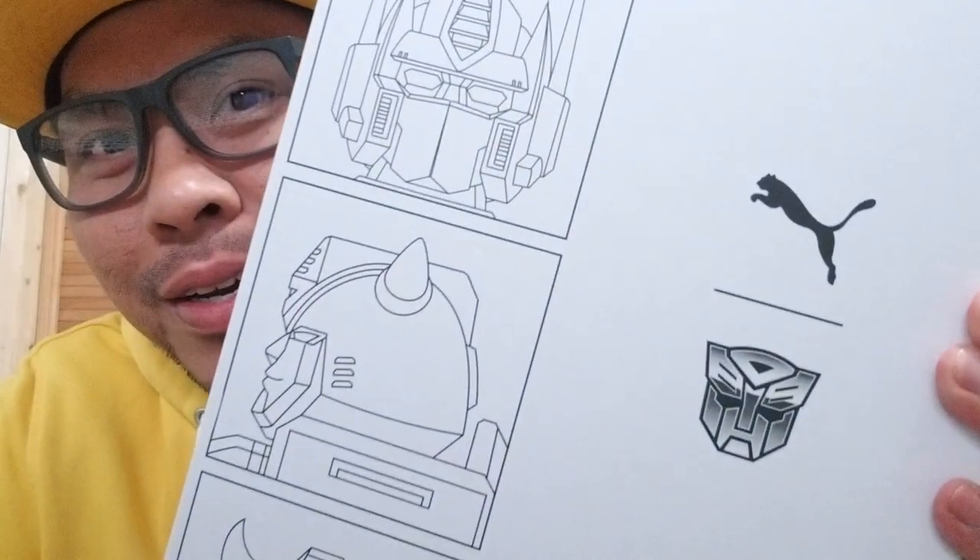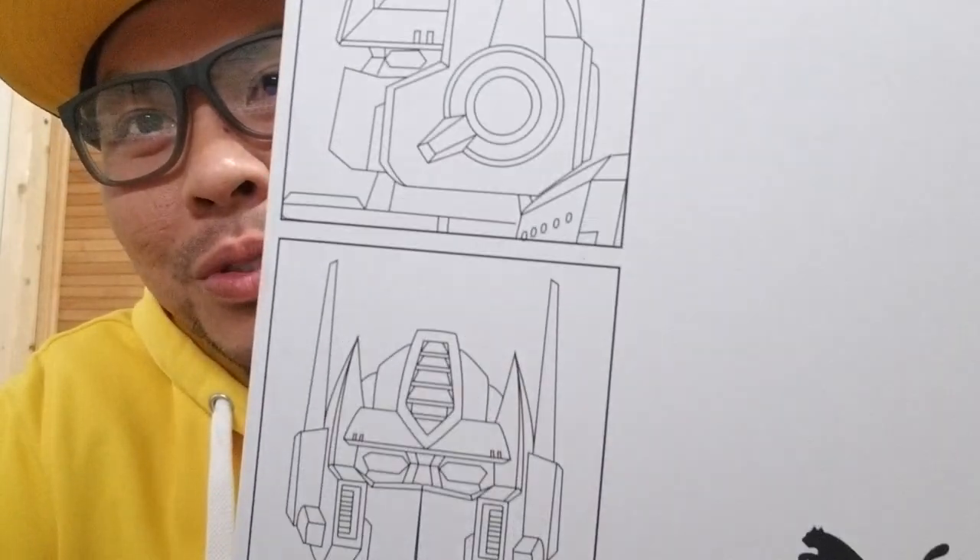So this is not your typical Jordan, Nike, or Adidas shoes that sneakerheads usually wear. This is a Puma collab with Transformers.